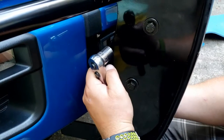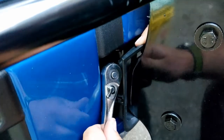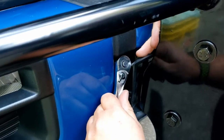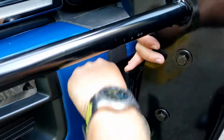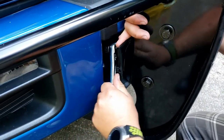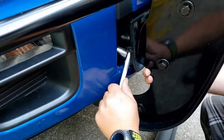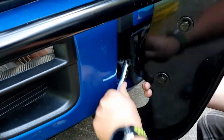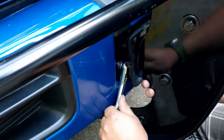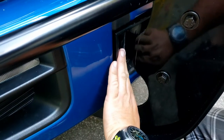We're going to sneak this little ratchet in there without scratching the paint. That's the top done. Then we sneak in the bottom here — that seems to be easier. That's as tight as it's going to be. Then you just push that in there and push the other side in.